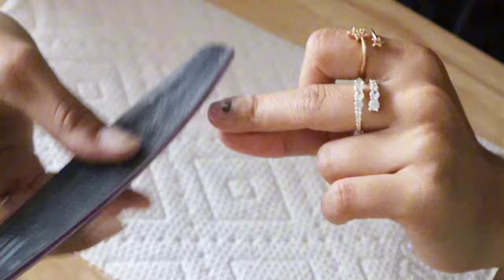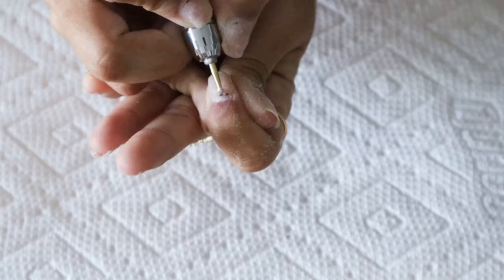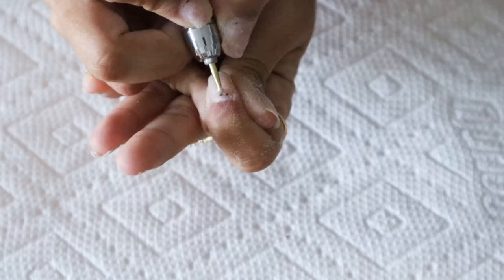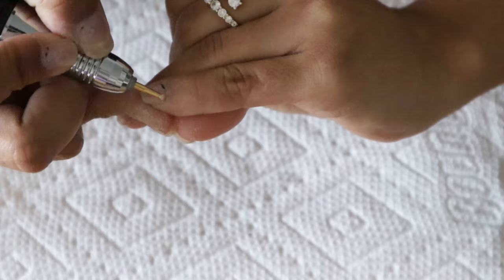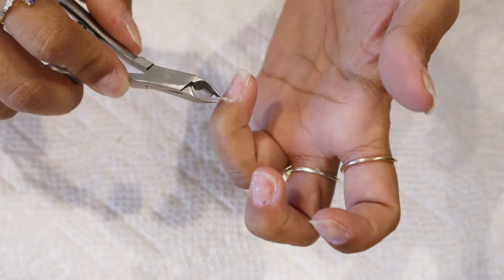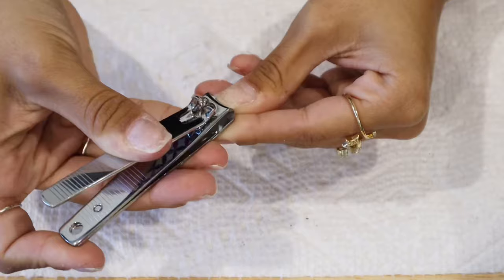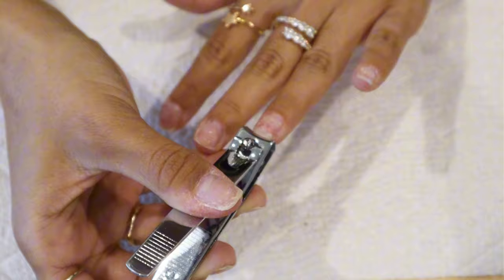First thing we gotta do is get rid of this awful leftover gel polish — it looks so bad. I use this drill that I got on Amazon to take off the remaining gel polish and also any dead skin, excess cuticle, anything that grew over my nails. That bit is really soft. Then I go in with cuticle nippers — they're very dull and very old but they get the job done. I take off all the excess skin; it's honestly my favorite part.